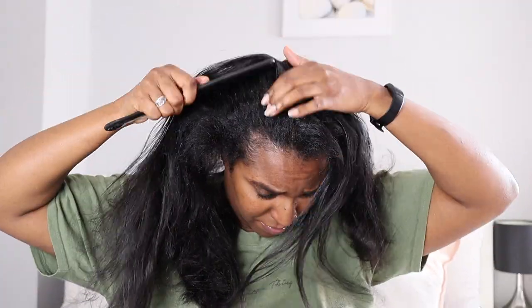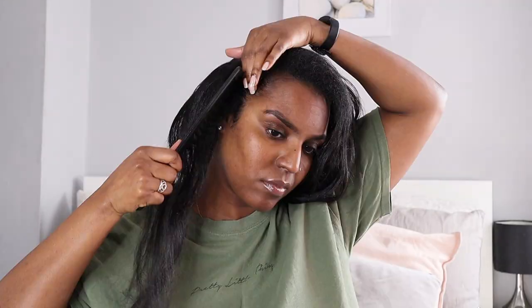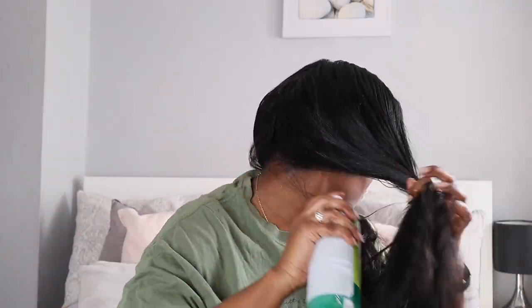I'm parting my hair straight back in little sections and spraying the roots. This feels so amazing on my scalp right now because it's a little itchy at this stage and really needs to be washed — this hairspray is really soothing it. Once I've sprayed the whole scalp, I part the sections back off into two and spray a little hairspray on my ends as well, then comb it through.